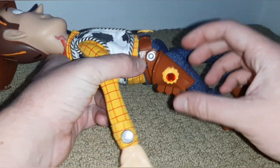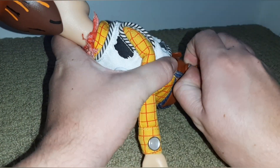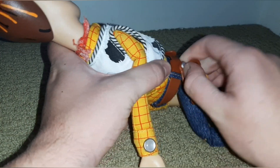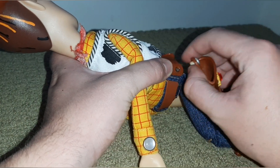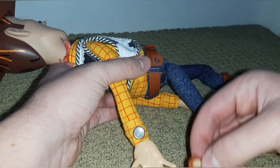To take the holster off, you just see this thing right here — the silver thing — you just kind of pry that off. Just like that. It might come off harder because I have taken this one off before.